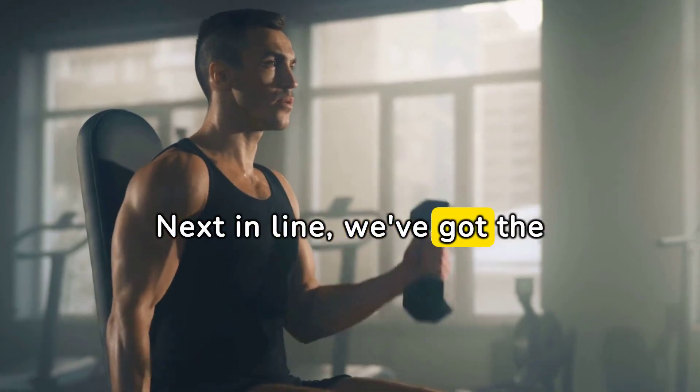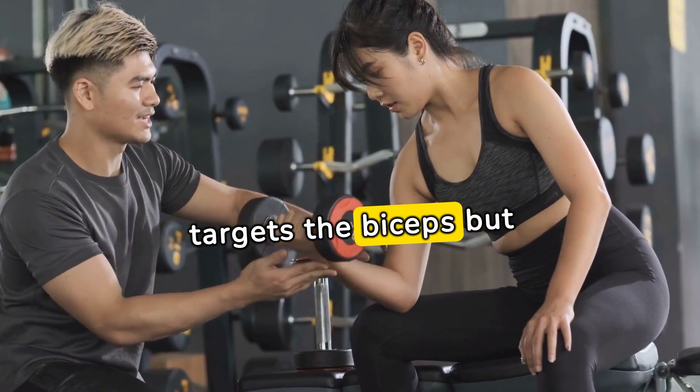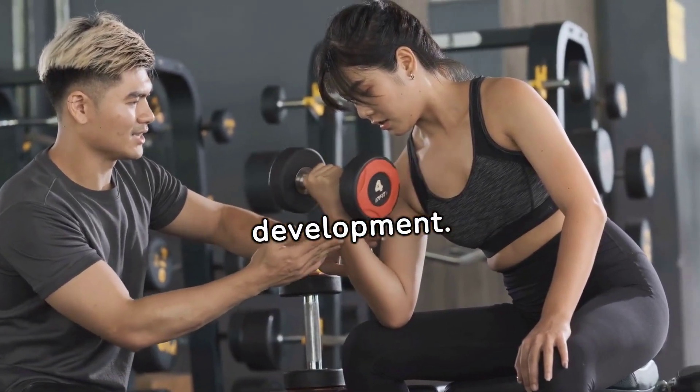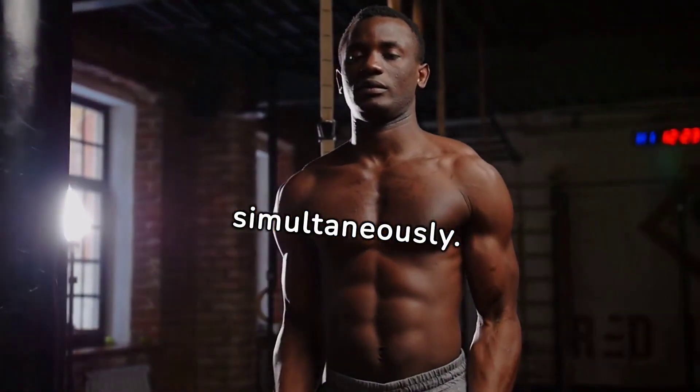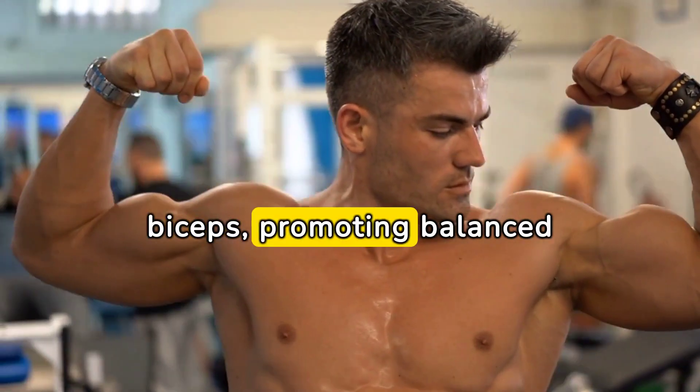Next in line, we've got the dumbbell hammer curl. This variation not only targets the biceps, but also engages the brachialis for overall arm development. Hold a pair of dumbbells in a neutral grip and lift them simultaneously. This exercise provides a unique stimulus to the biceps, promoting balanced growth.